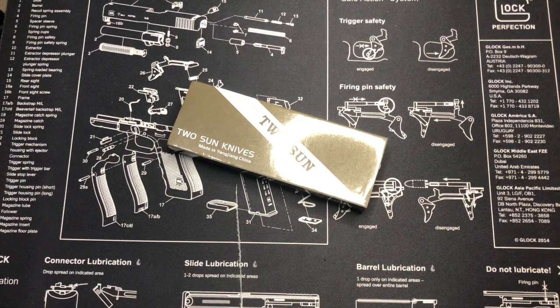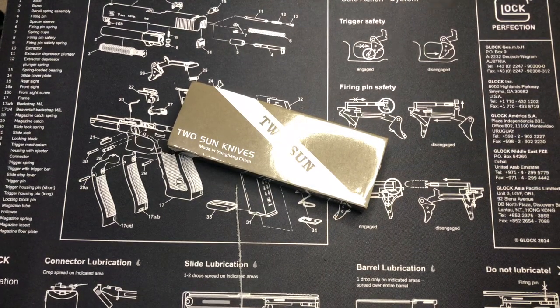What's up guys? Today we have ourselves a Tucson. This is a Tucson knife from China. The knife we have here is the TS230. This is a Vincent Oliver design, made in China.